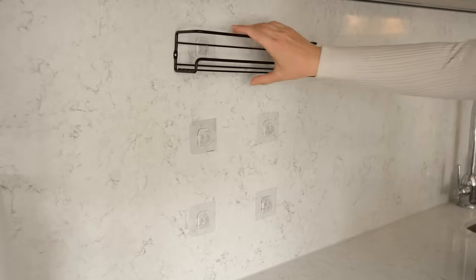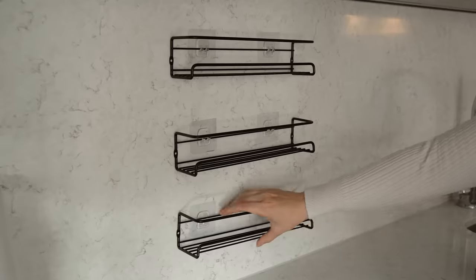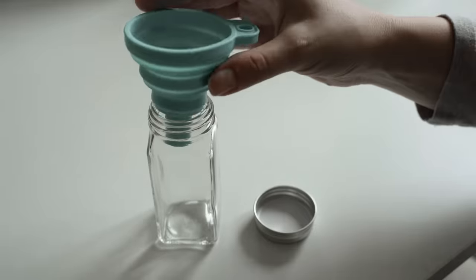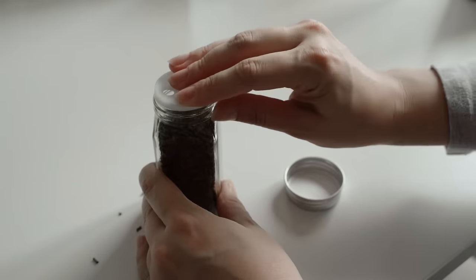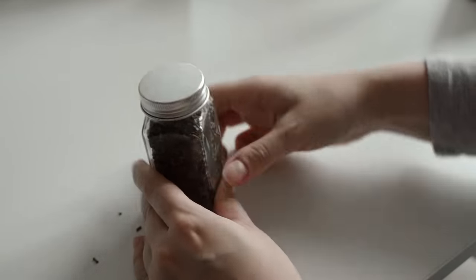The next thing I wanted to tackle was the spices, because these too can create a lot of visual clutter. I found these wire racks on Amazon, which come with screws but also with adhesive stickers, and they actually hold incredibly well even on marble. I transferred all the spices into these little jars that I got from Amazon as well — they did come with pre-made labels, but they just didn't have all the spices I needed, so of course I made my own.